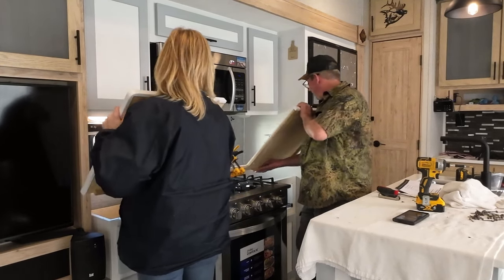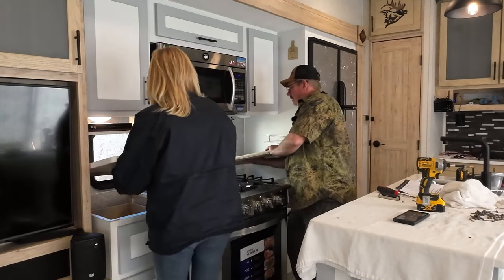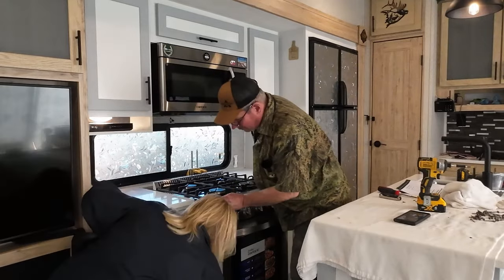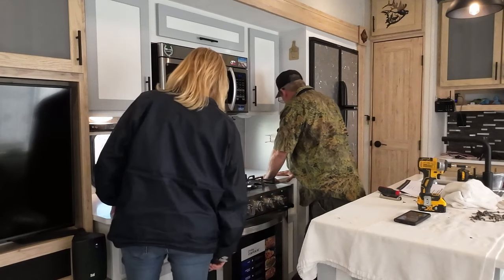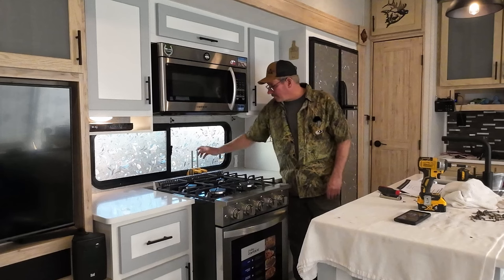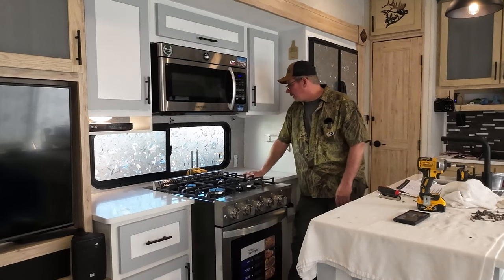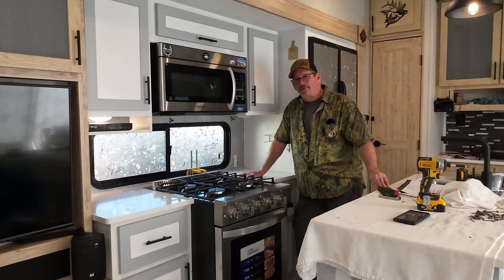All right, we're going to put her back in. I think we did pretty good. We're going to leave these clamps on for maybe another hour and then I'll take them off and slide the stove back. Before I do that, there's a board back here I've got to put a couple of screws in. That Fuse It sets up pretty good. So I'm going to get this thing screwed down and we'll be back to you in a little bit.